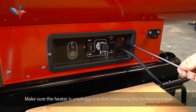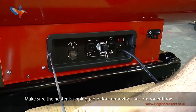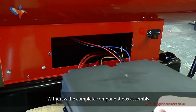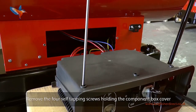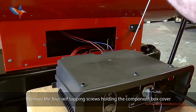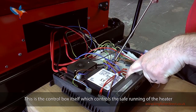Make sure the heater is unplugged before removing the component box. Refit the switch. Withdraw the complete component box assembly. Remove the four self-tapping screws holding the component box cover and remove the cover. The removal of the cover exposes the electronic components which may need changing. This is the control box itself which controls the safe running of the heater.